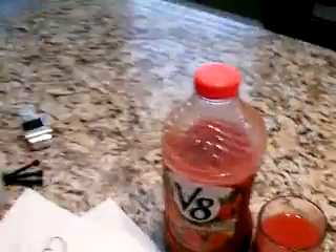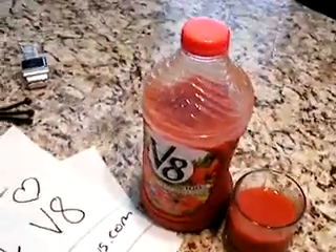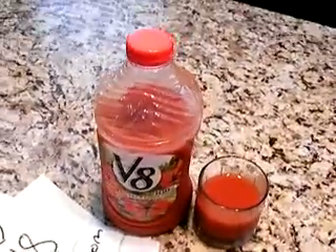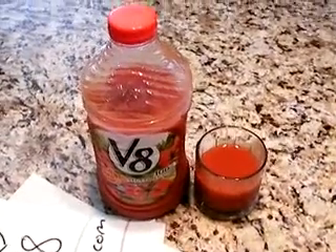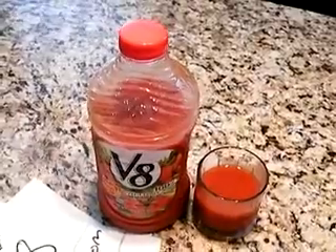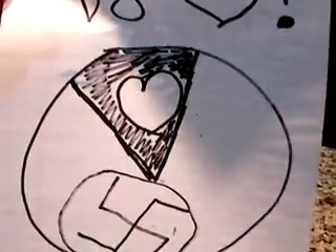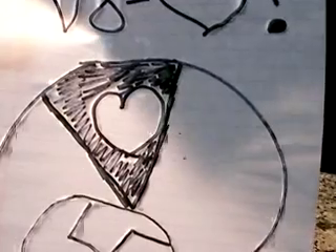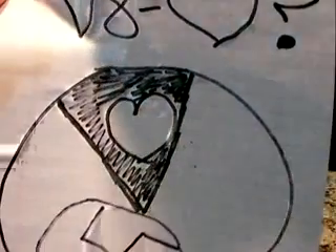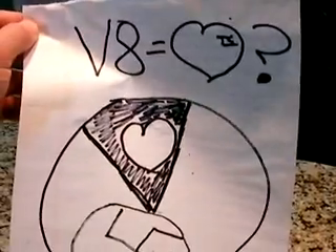My friends — we're all in the mid to late 20s age demographic — I put together a little pie chart to show people's reactions. I asked them, 'Hey, do you like V8? There's a sale on it at the store.' Well, as you can see by this pie chart, roughly 20 to 22 percent of the people I know gave it love. The rest just weren't feeling the V8.